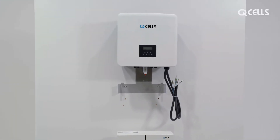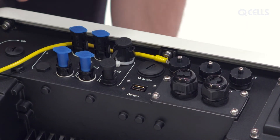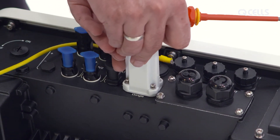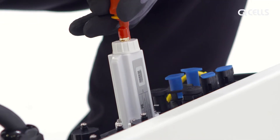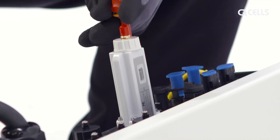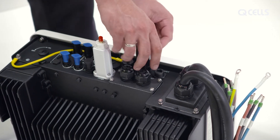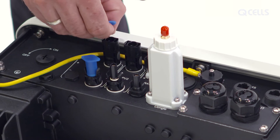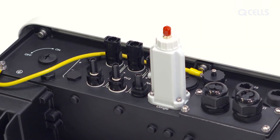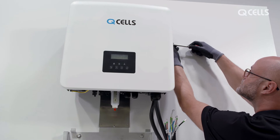Installing the inverter. Remove the cover for the Wi-Fi dongle and plug it in, then tighten the 4 screws. Photograph the serial number, which you will need later for registration. Use the rotating key to remove the protective caps on the connections for the meter and BMS. You can also remove the protective caps for the PV and battery connections. Then mount the inverter in the upper wall mount and use the M5 screws to connect it to the mount on both sides.